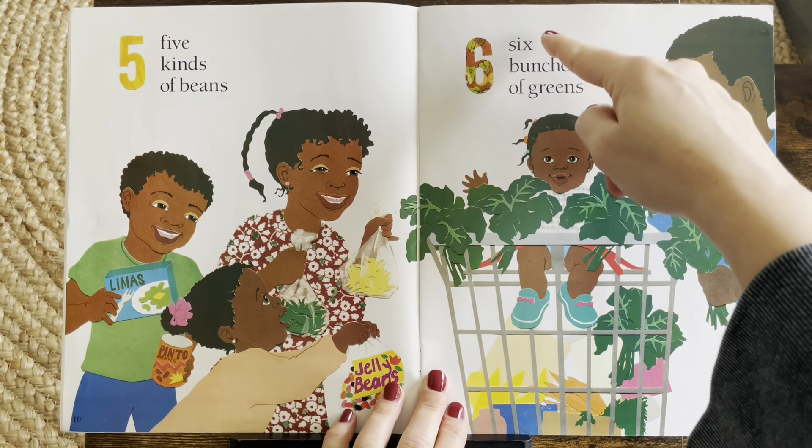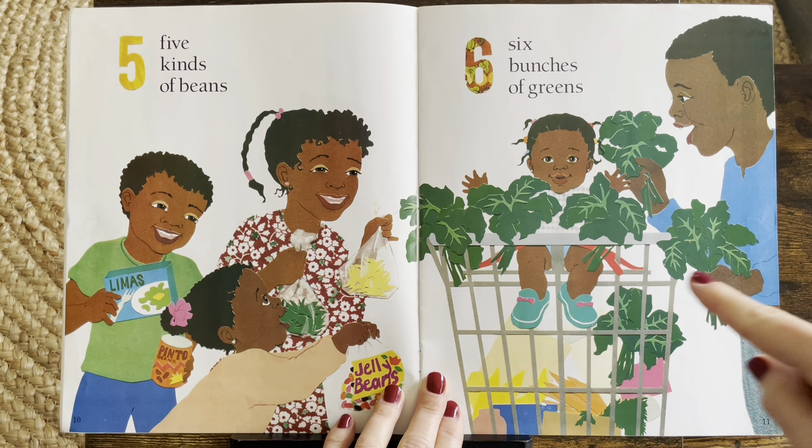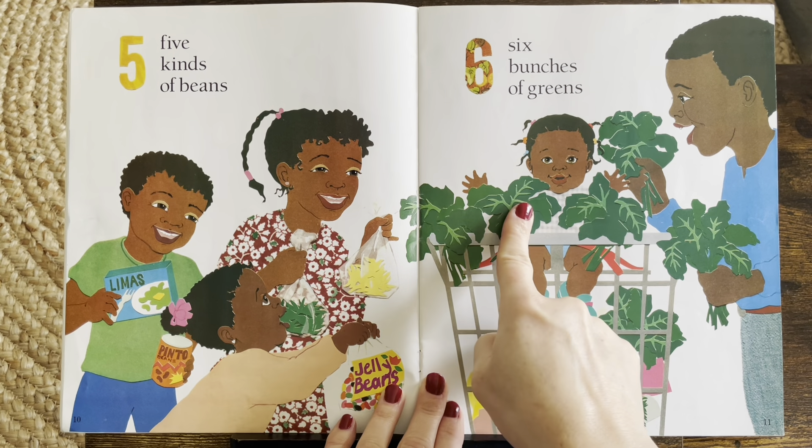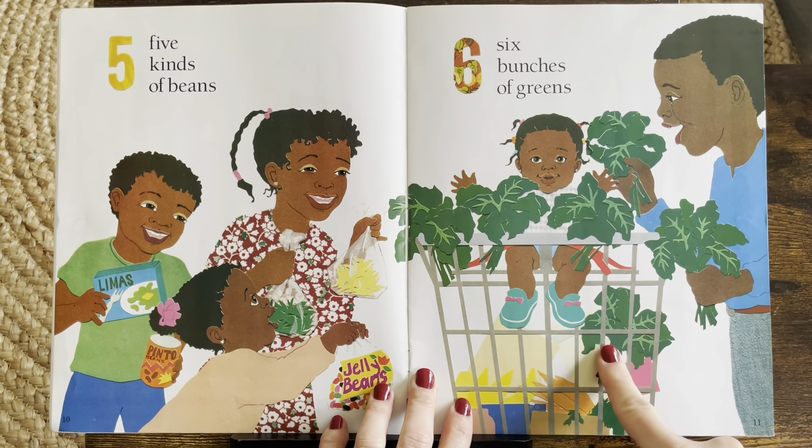Six. Six bunches of greens. One, two, three, four, five, six.